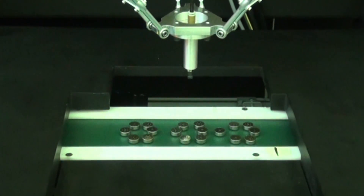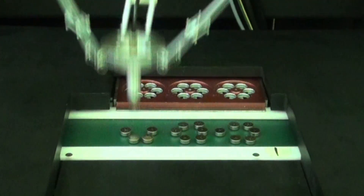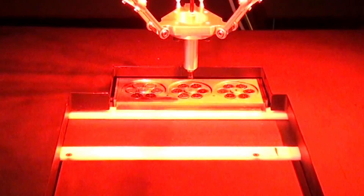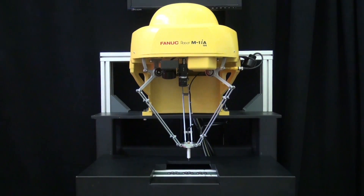The M1IA-1H operates with FANUC's latest integrated intelligent functions such as IR vision, force sensing, and robot link.